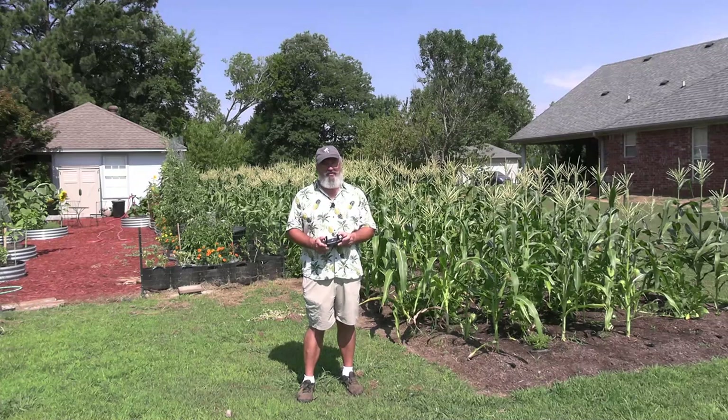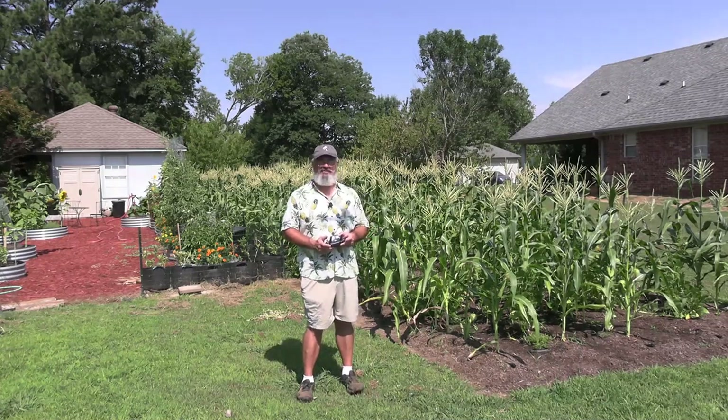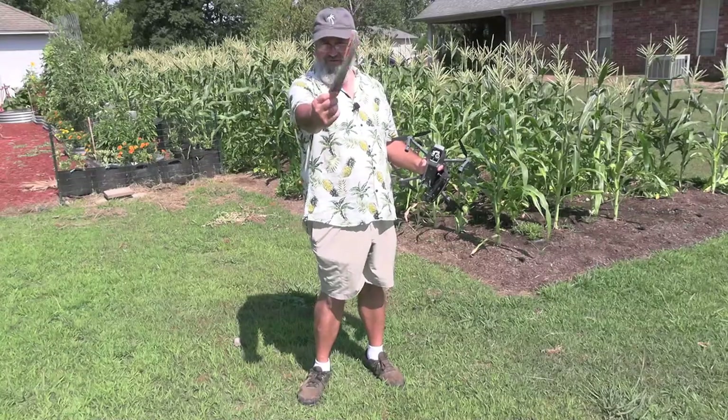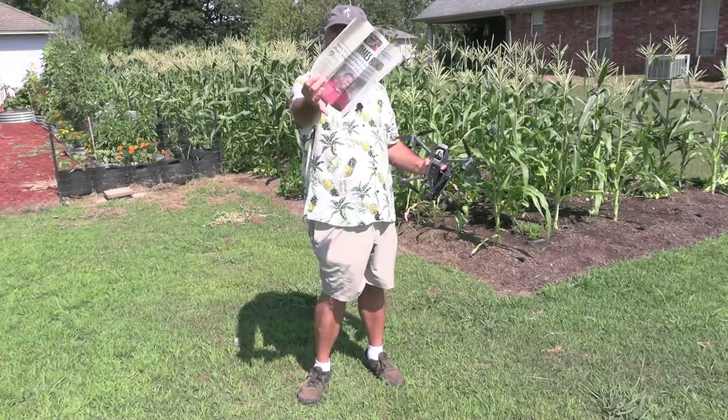There is another way to do this if you don't have a drone, and I'm going to show you that right now. It involves something most people can get a hold of, and that's a newspaper.